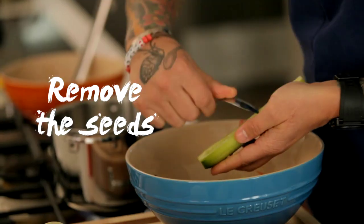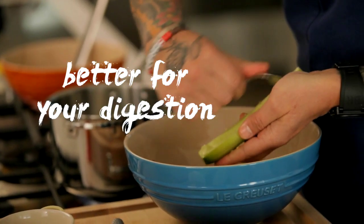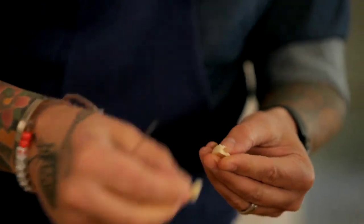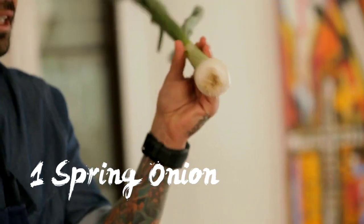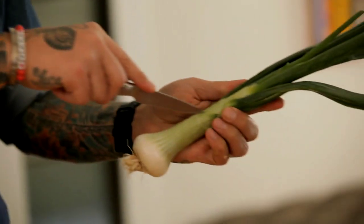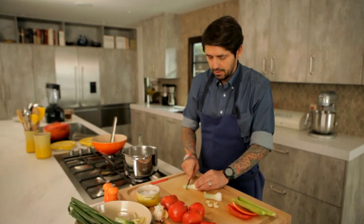Cut the cucumber. I'm taking off the seed because it's better for your digestion. You don't want to have the germ in any food you're doing — it's not good. If you don't have spring onions, you can always use regular onions. So I'm going to peel it like this. A little dice is good.